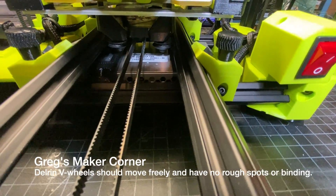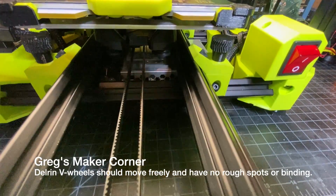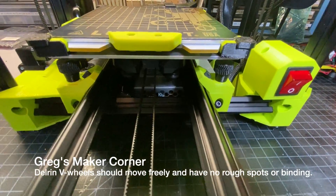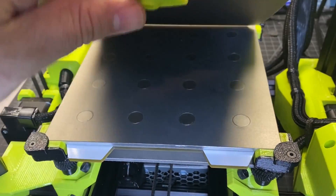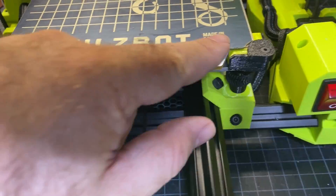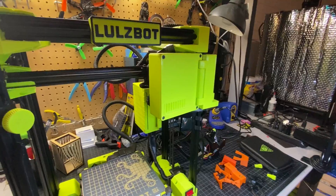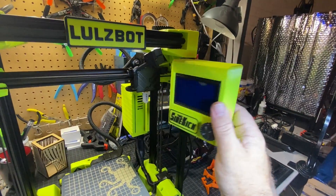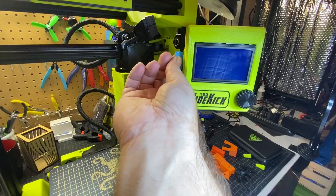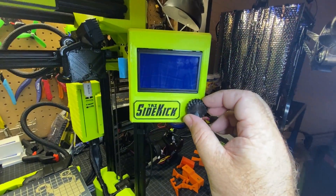Hopefully you can see those Delrin V wheels down here. Just want to make sure that you've got smooth travel with no rough spots. I really like the magnetic bed — you can see the magnets underneath. You can also see that this is cut out so it has a nice fit. Next up I'm just going to open the screen here. That's the SD card slot in case you're wondering. It's got a nice little knob.